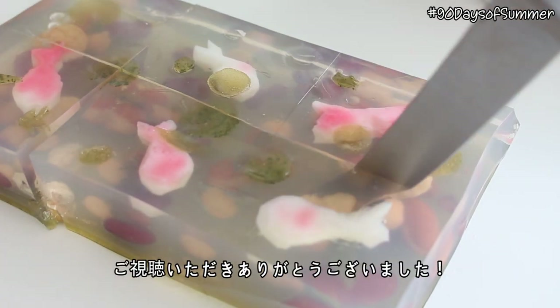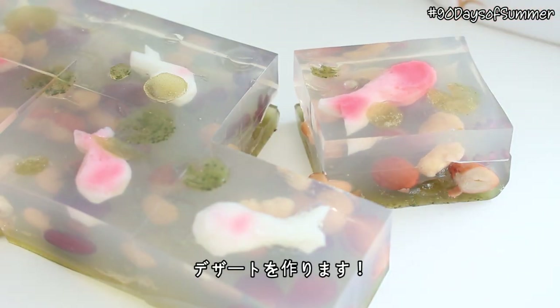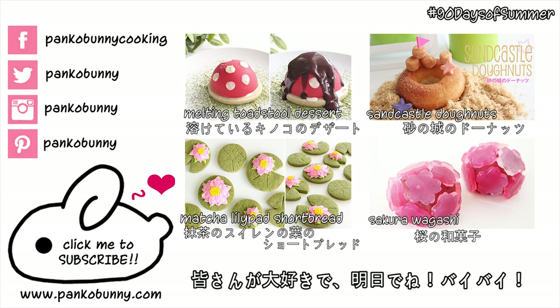Thank you guys so much for watching. Tomorrow is the last day of nature theme week, and we're making something that will look very at home in a forest. I love you all so much, and I will see you tomorrow. Bye!